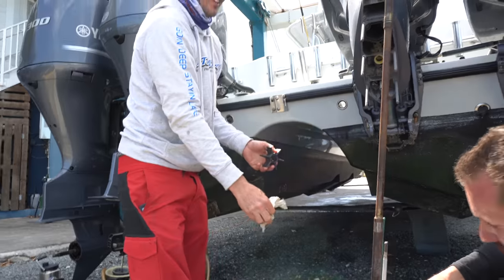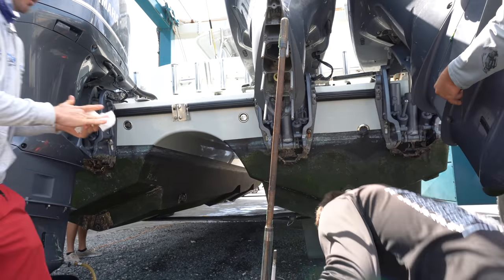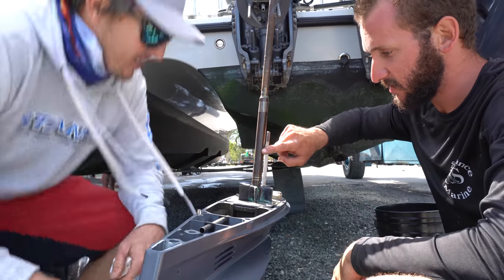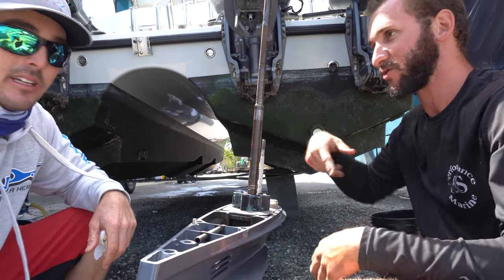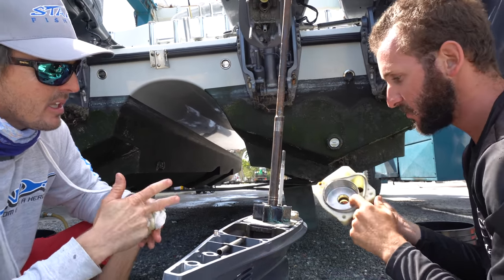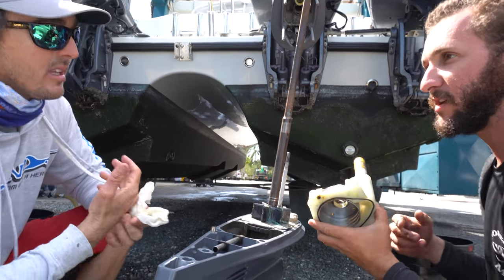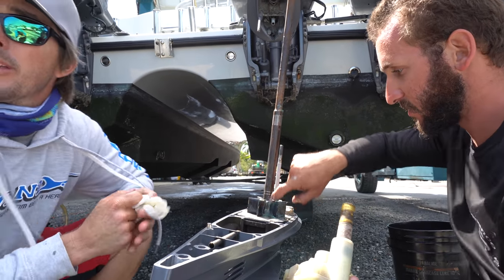Impeller's going back on — make sure you grease the shaft. Get that new impeller on there. I always grease my impeller before putting the housing on because it's metal — sometimes you'll pinch the rubber with the metal and break your impeller putting it on. Good to know. Grease your impeller, guys.